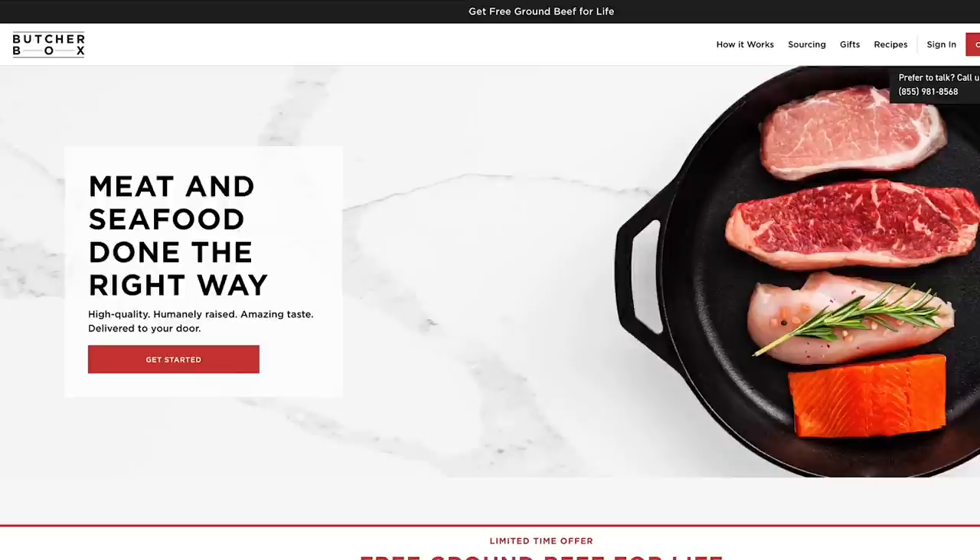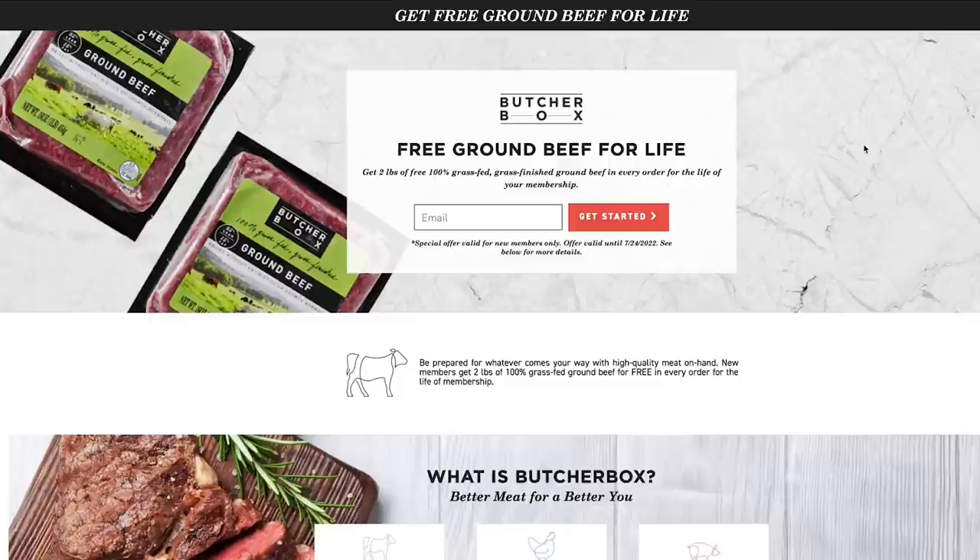I love ButcherBox because when it shows up, I throw the meat in the freezer, and I can take it out around lunchtime and it's ready to go at dinner. I don't have to go digging through meat at the store. They save time, save money. Every month, ButcherBox will ship a curated selection of high-quality meat right to your home — free shipping in the continental US — and each box will contain between 8 and 14 pounds of meat, enough for up to 24 individual meals.